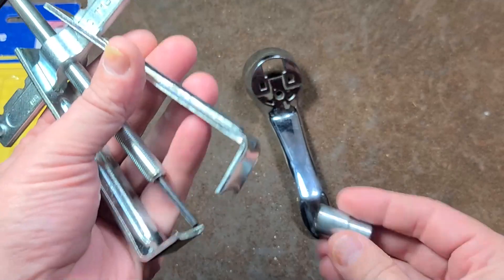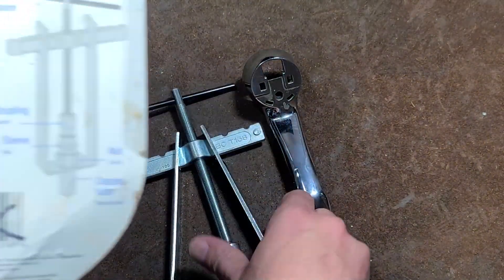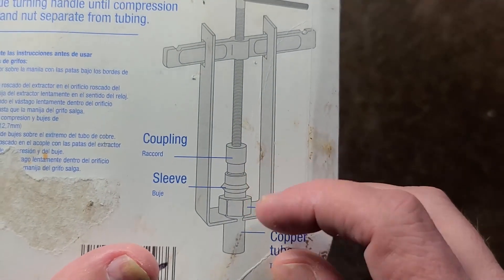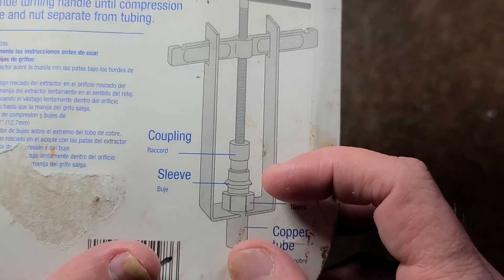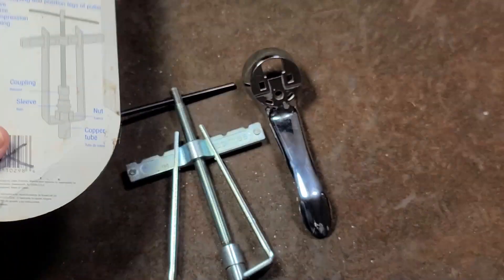They also talk about a sleeve, and that's what this little thing is for. I don't have an example of that, but they do have one on the back here where you use that little sleeve to remove the compression fittings off the ends of copper tubing if it's leaking, and I thought that was kind of interesting.